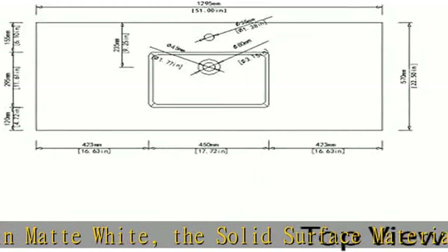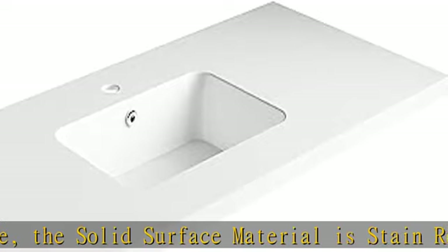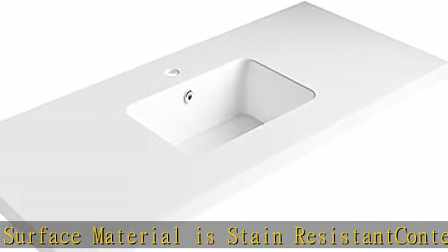Countertop dimension: 51 W x 22 L. Comes with a round overflow drain and a pre-drilled single faucet hole.